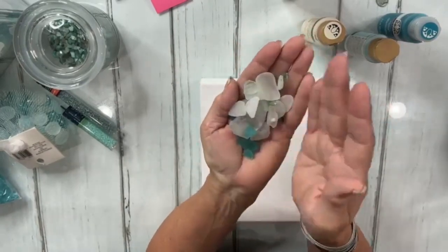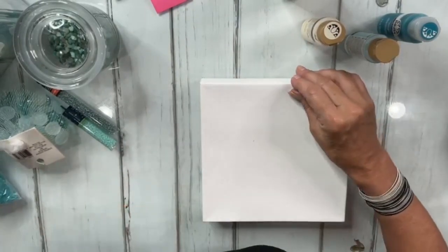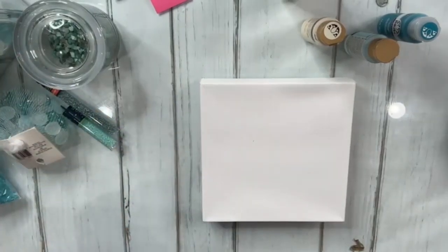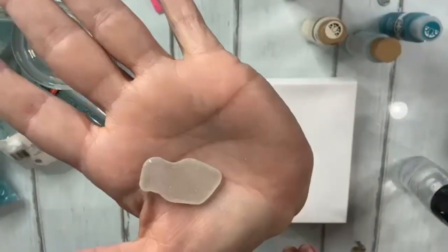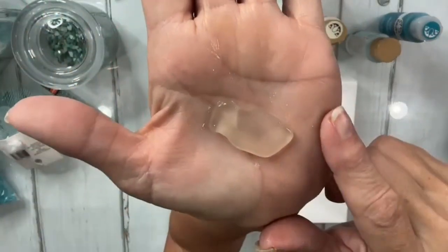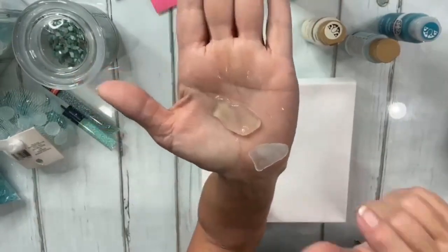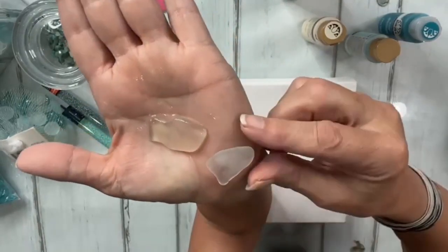I want to show you what happens to sea glass once it gets wet. Let me grab a nice blue piece — I'll do white because I think you can see it better. So this, as you can see, is nice and frosty — the sea glass has a nice frosted look. I'm going to wet it with just some water. Now you can see all of that nice frosted look is gone. Here is one that's frosted and here's one that's wet.